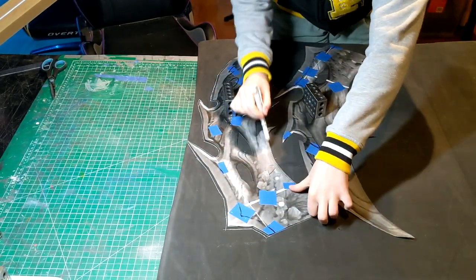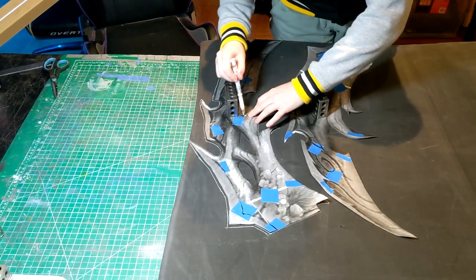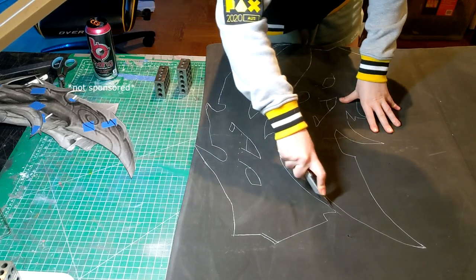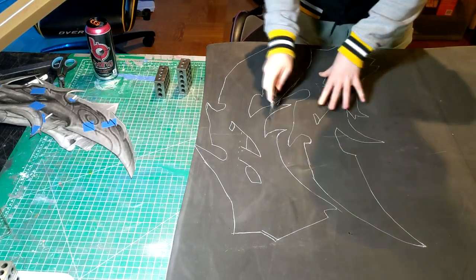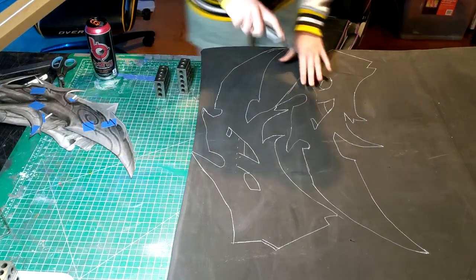I drew my guides a little bit further away from the bevel than I need, which gives me a bit more allowance to sand down that bevel without going too far. I then used my Stanley knife, or box cutter, to cut these out.